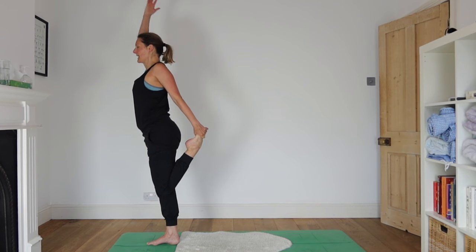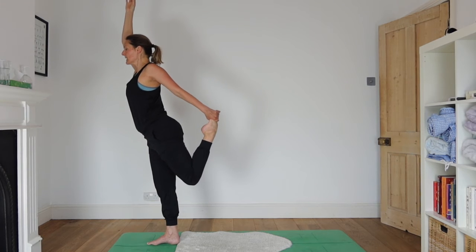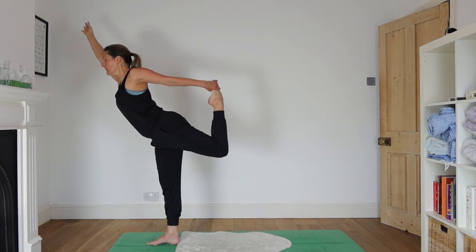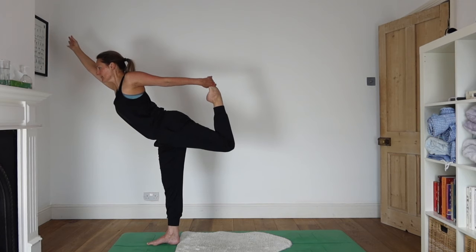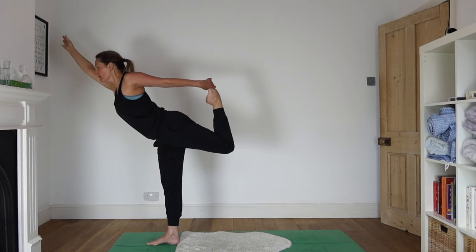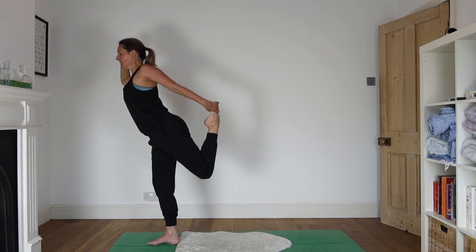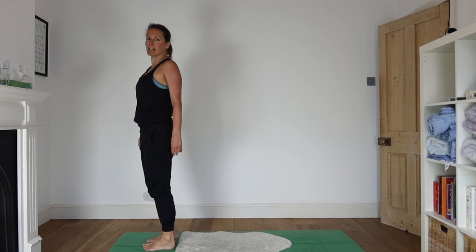Release the right hand, take the hand up overhead, thumb and forefinger together. Gently start to push the foot into that back hand, leaning forwards and extending up through the right arm. You can probably feel how much work the right leg, foot, and hip is doing at this point. Coming back to centre, bringing your feet down to the floor together — it's such a relief.